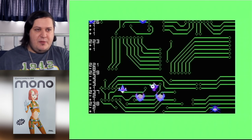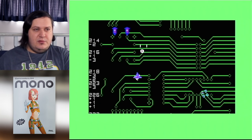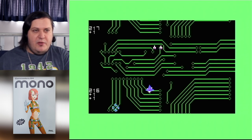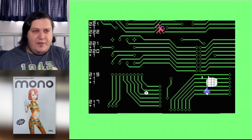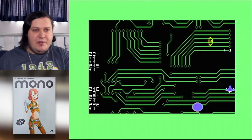You're trying to counter so many other things, and then you've got these enemies that home on you. As I talk about stuff, this is a lot of design stuff that reflects my own opinions. The way I like to play a shooter is as a relaxing kind of game — the kind that I find relaxing.